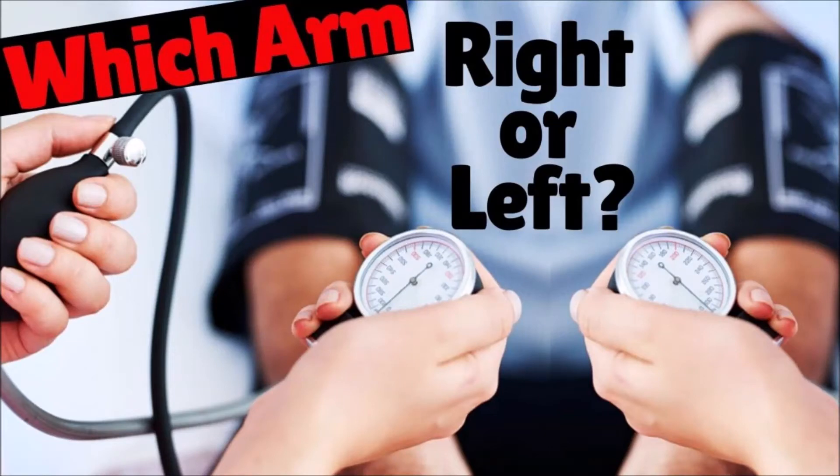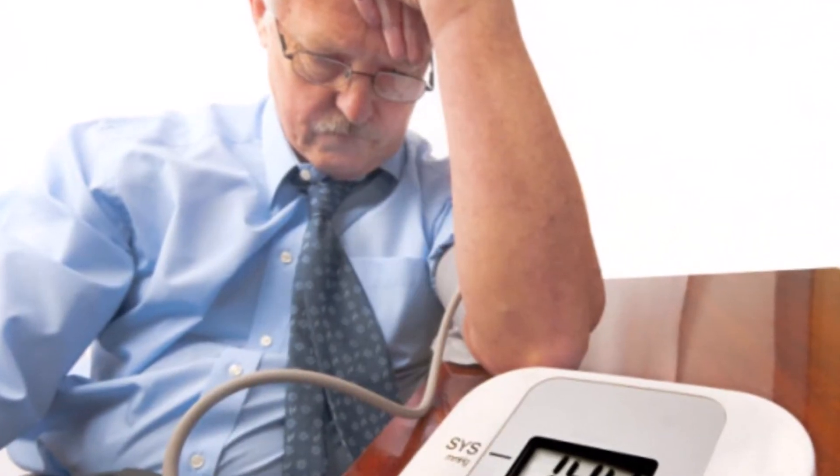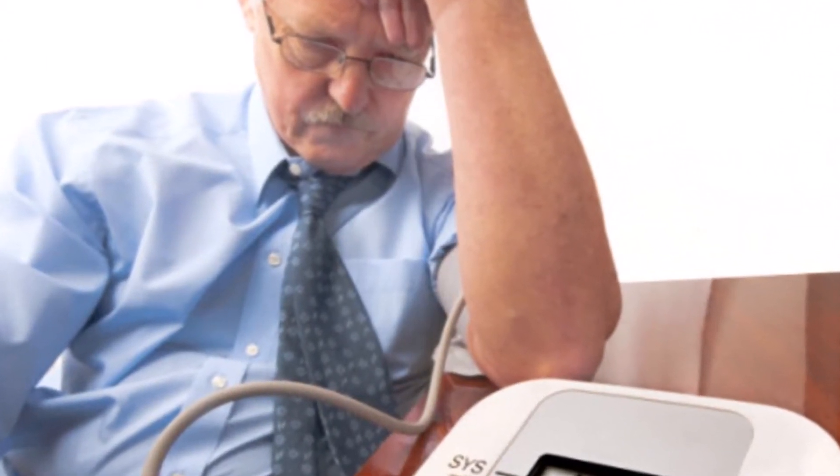In this video I'm going to tell you which arm to use to take blood pressure. Knowing which arm, right or left, is a question many people ask, and if you're using the wrong arm your blood pressure may not be what you think it is.